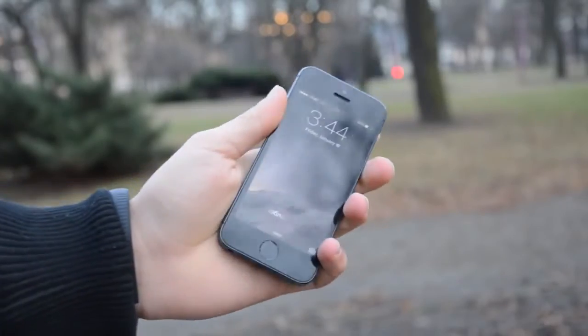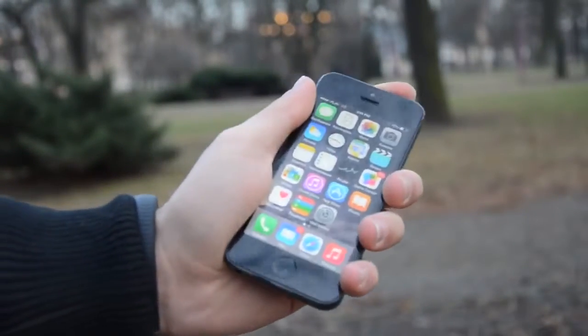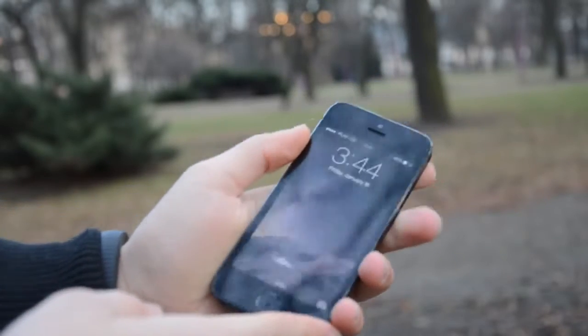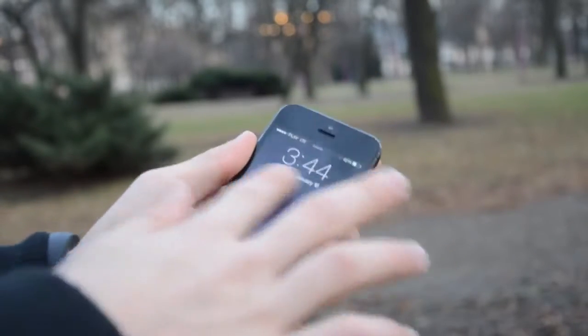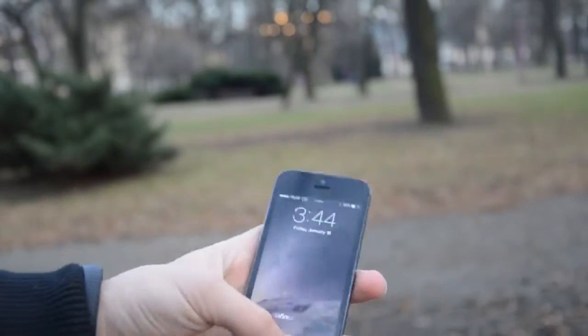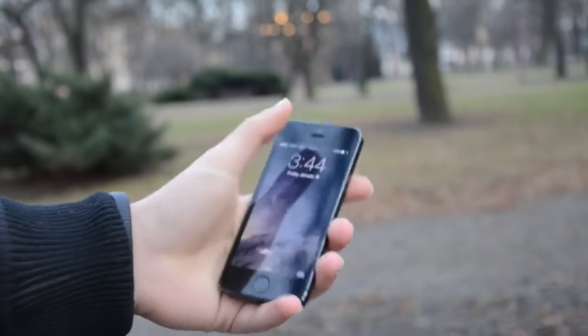What's up YouTube, this is Alex. In this video I'm going to be explaining how you can fix your broken iPhone 5 screen. If you dropped your iPhone on the floor and the digitizer is not responding to your fingers, this tutorial is for you.